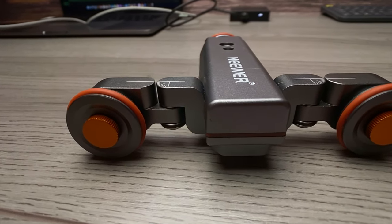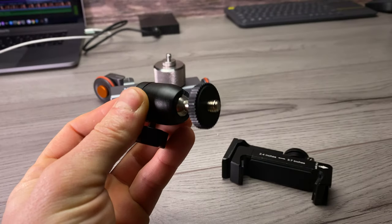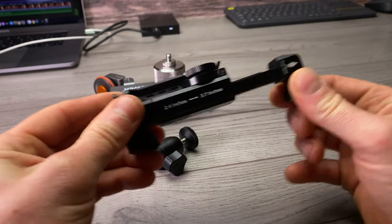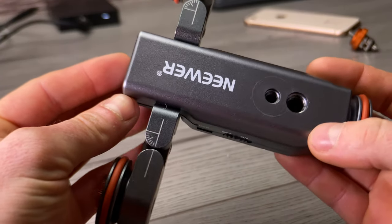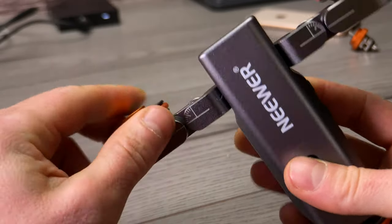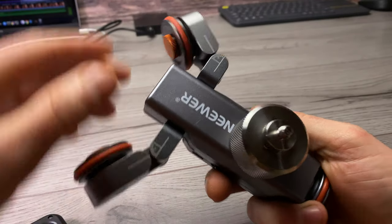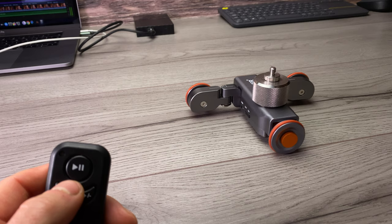Another limitation is that the auto dolly needs to be on a smooth surface. Any bumps or lumps and you're not going to get smooth footage. You'll need to shoot on a smooth table, smooth floor, or get yourself a plank of wood from a hardware store — something about 100mm wide that fits in your backpack. If you're out and about you can lay it on the ground and run the auto dolly across it. Hardware stores sell all sorts of stuff — get creative and see what works for your needs.